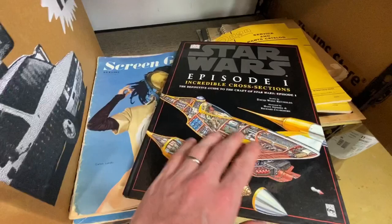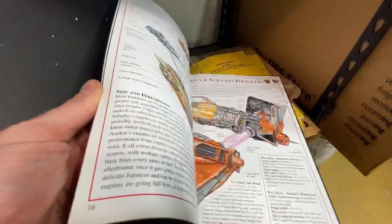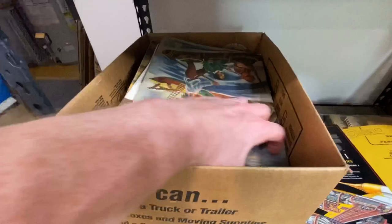Another oversized Star Wars book, this one from Episode 1. This is why I like to buy things and accumulate them over time — I can add value. I don't have to sell the first oversized Star Wars book right away. Along the way I picked up this one, and now I can sell both of them together in a little lot if I want to.